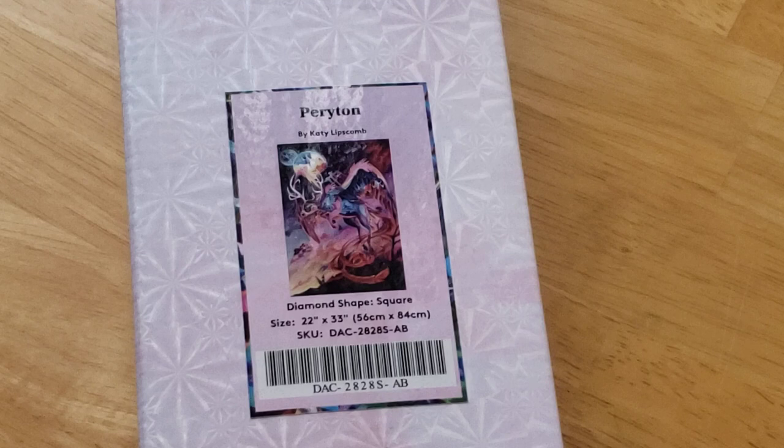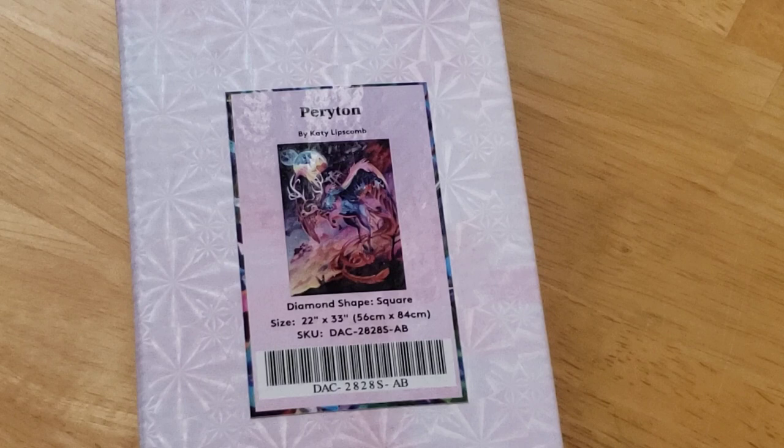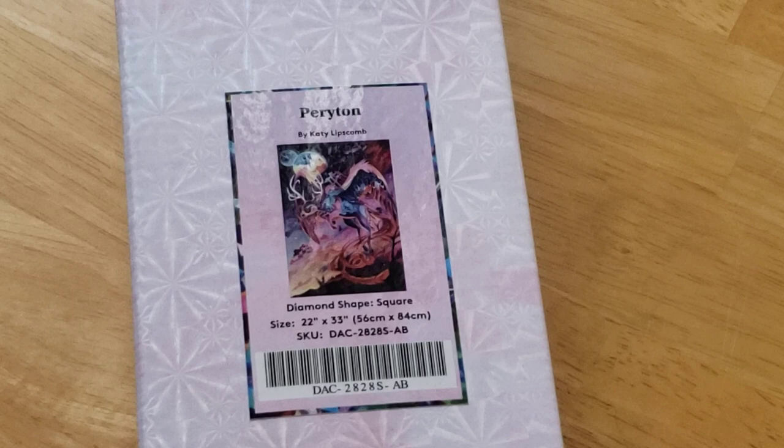The description says: "Breathe in a lungful of spicy hot air and soar to new heights in search of a cooling current. Swish from spiked antlers to feathery tails, full of daring and curiosity, as you discover who you are and what you are capable of."